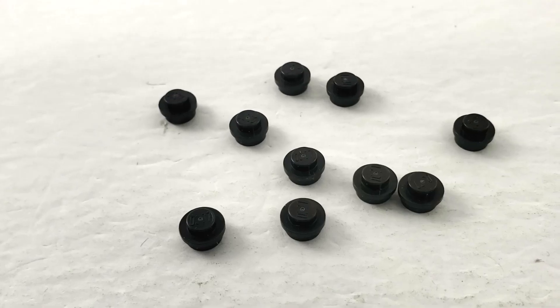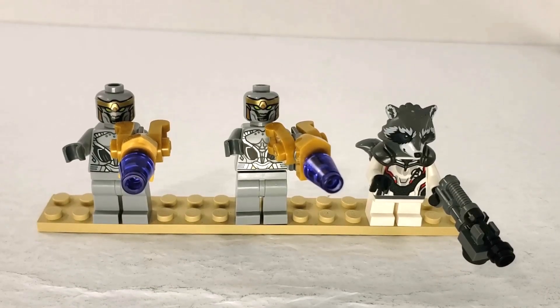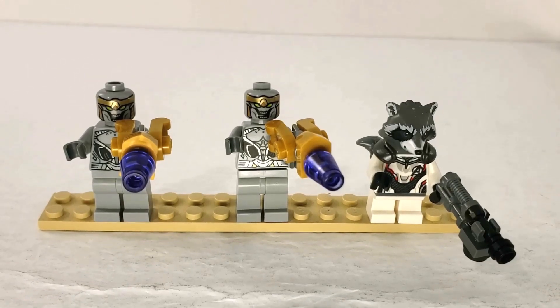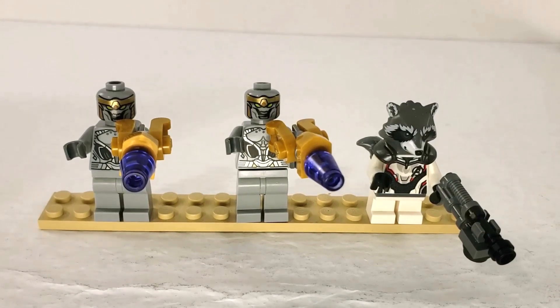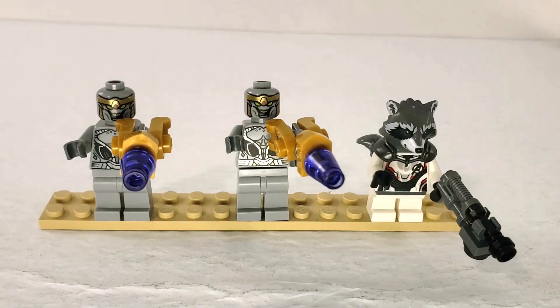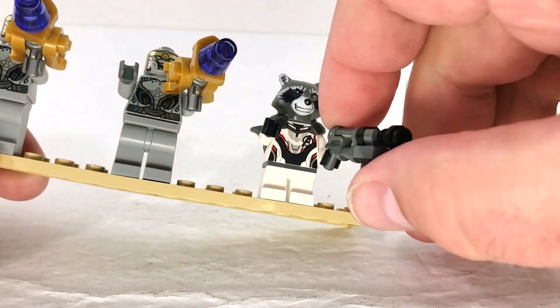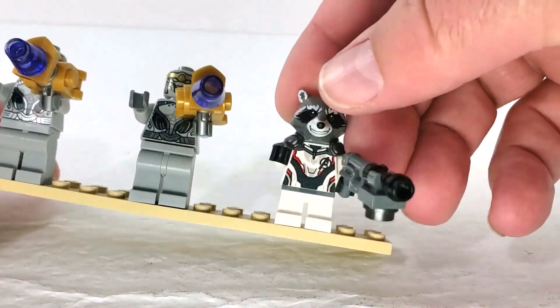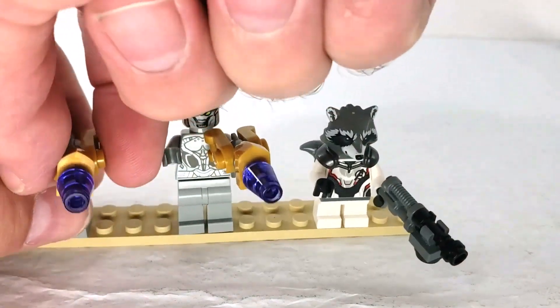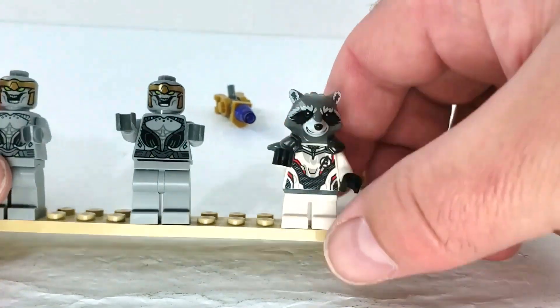Here's the first half of the figures from this set. We have — making sure I pronounce the name right — two Chitauri, and then of course Rocket. The Chitauri are exactly the same, so nothing amazing there. I do like their guns; their built weapons look pretty neat. Rocket's weapon here is pretty neat as well.